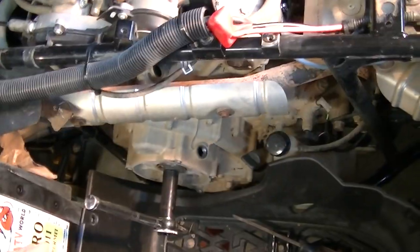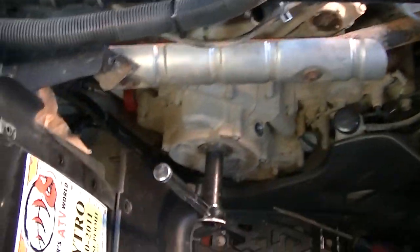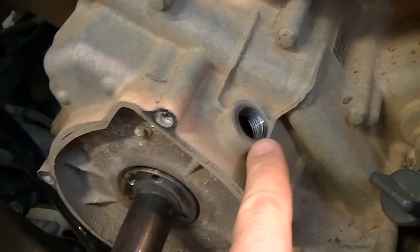So what I'm going to do first is I'm going to adjust the valves on the rear cylinder. And in order to do that, you also have to take off the cover here on the alternator, and then there's an inspection cover here as well.